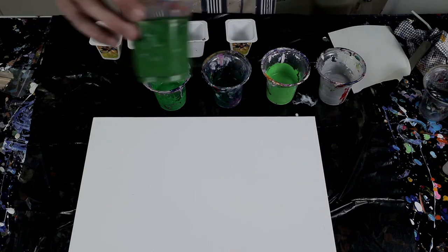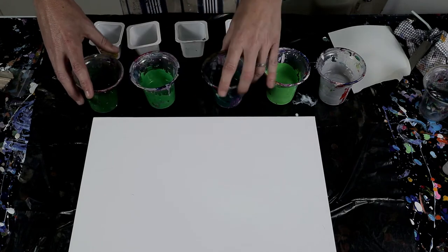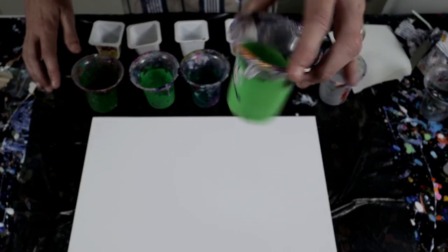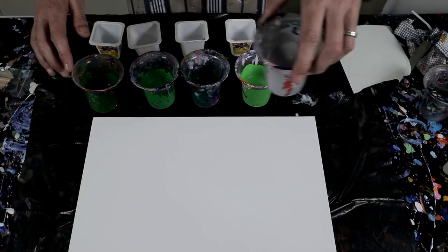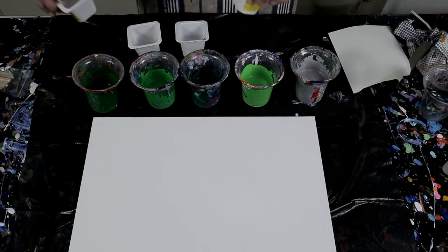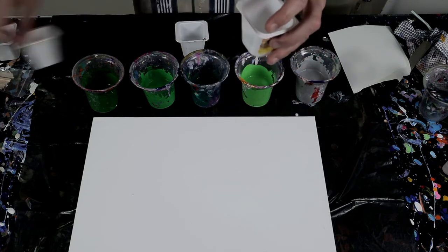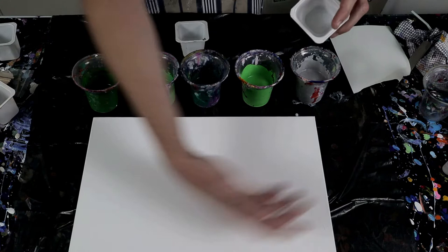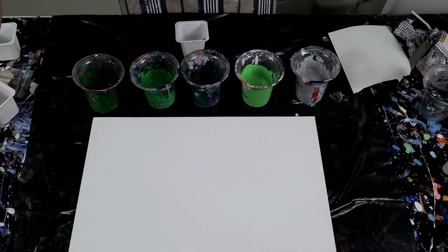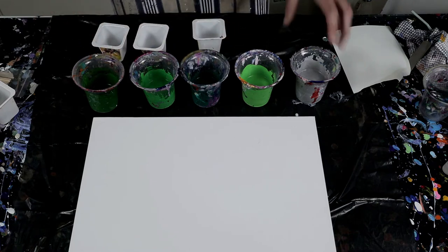The colors we've got are a lot of green — a sap green, a nice apple green, an emerald green, a bright light green — and then I'm going to mix those with silver. I'm going to use these small yogurt containers to do the flip cups and depending on how much paint I've got, I'll do either three or four across the canvas and then spread it. Let me get the paint into the cups and I'll cut back once I'm done.